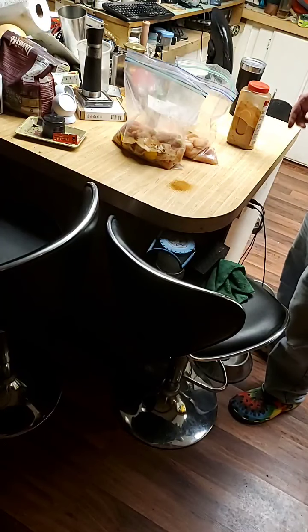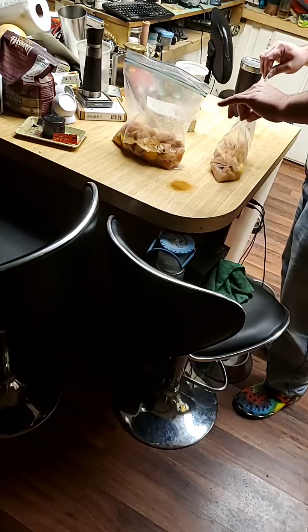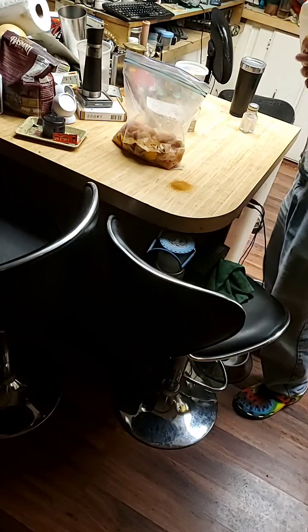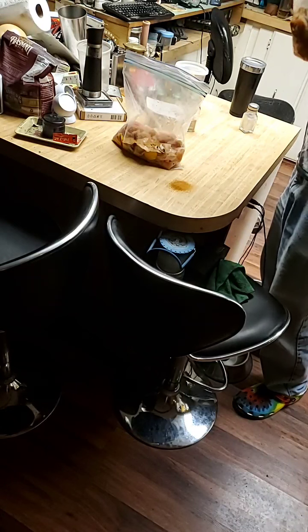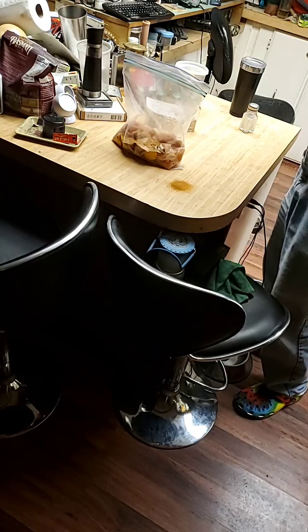That spill is really pissing me off. Alright, we're putting the spices away. Now we've got everything in the gallon ziploc bags — zip them up and just start massaging the bags. Mix it all together, man — get all that egg, spices, and salt mixed up together. Oh, this is looking awesome. I think we did this perfectly.